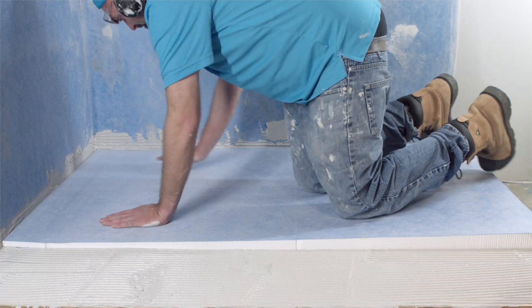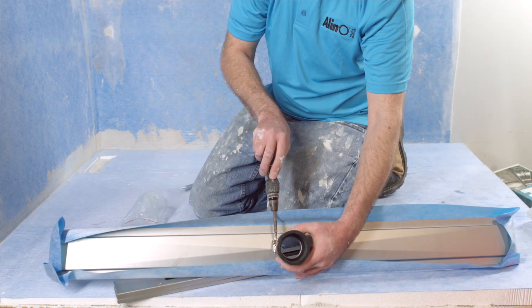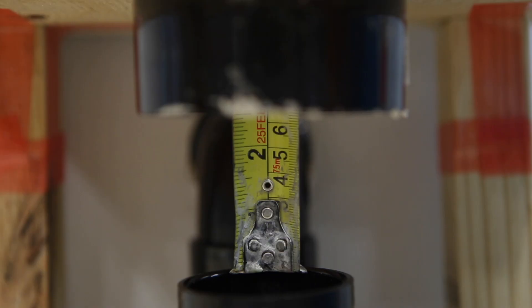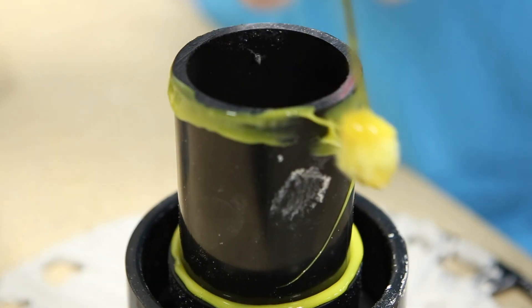After installing the Alino linear tray, join the Alino linear drain with a no-hub coupler. Measure the distance between the drain and pipe, cut a small piece of pipe to join if necessary, using ABS-PVC solvent.